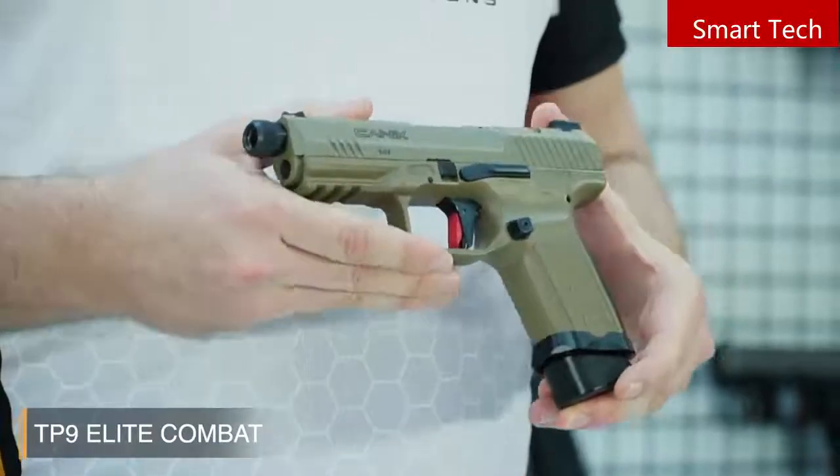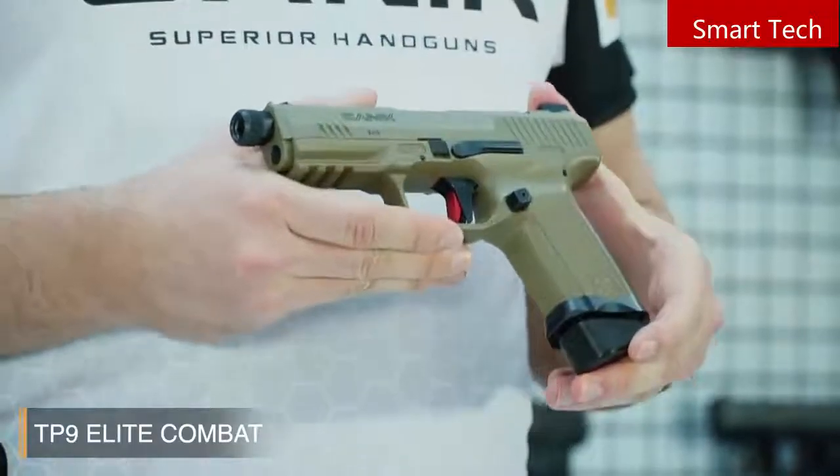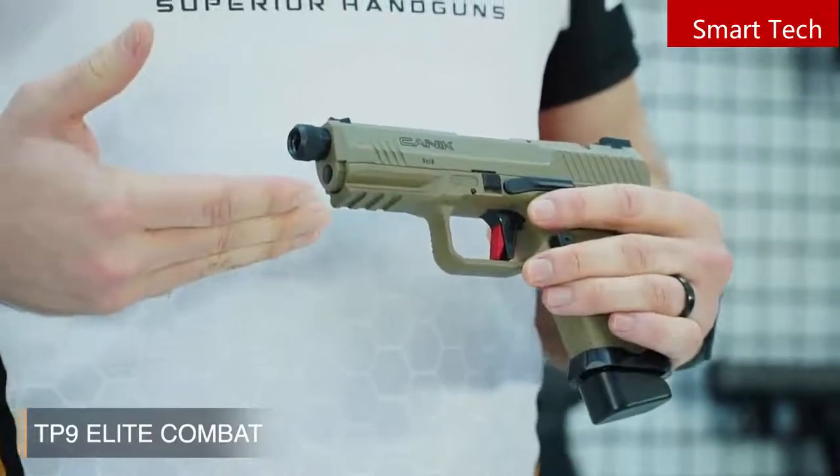The TP9 Elite Combat has a strong, fiberglass-reinforced polymer frame, which is similar to the other TP9 series pistols, with a military-standard 1913 Picatinny rail.